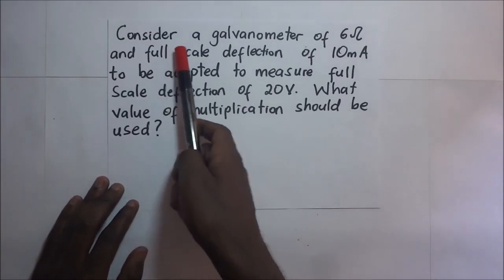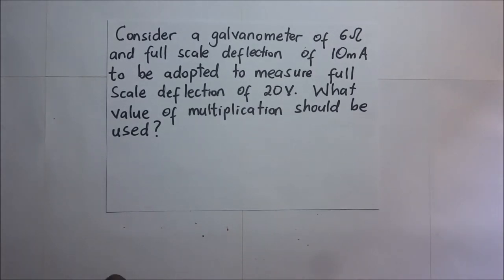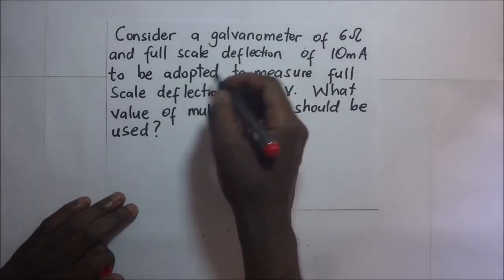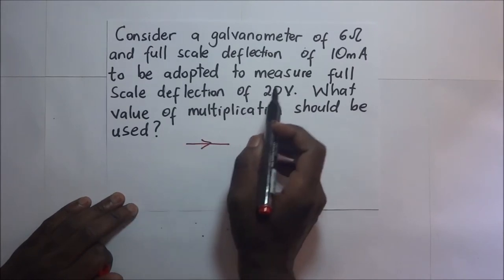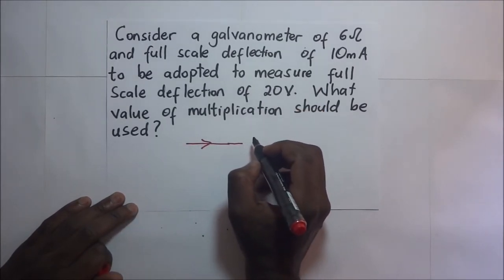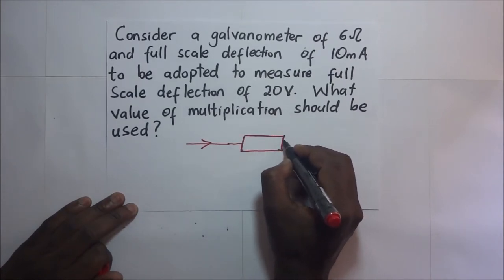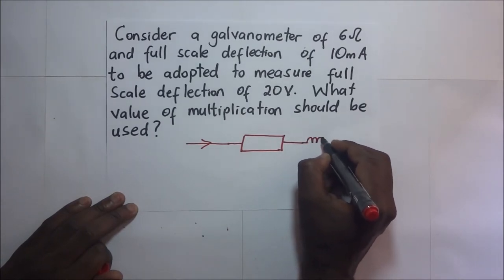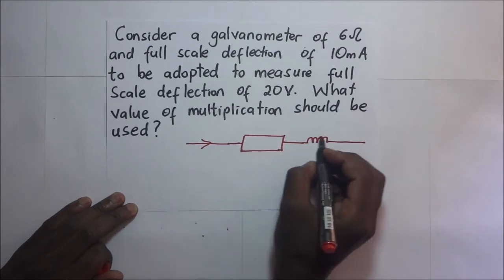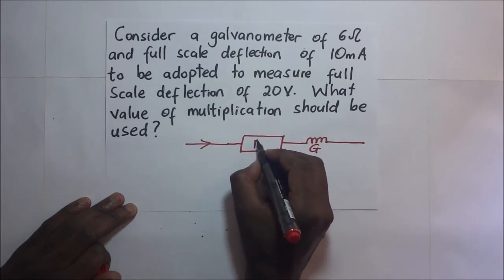Consider a galvanometer of 6 ohms and a full scale deflection of 10 milliamps, to be adopted to measure a full scale deflection of 20 volts. What value of multiplier resistance should be used? Diagrammatically, the current goes through the multiplier and then through the galvanometer.